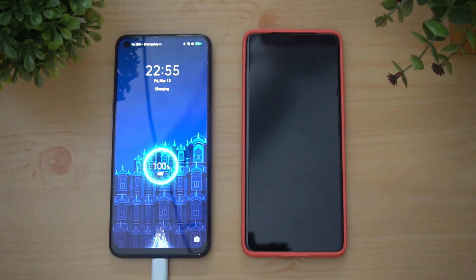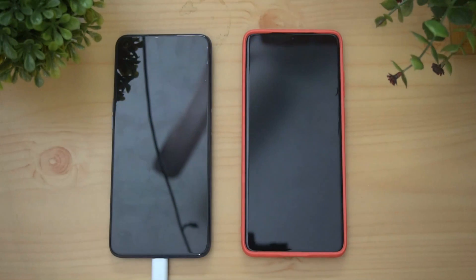That's all for the charging test on the Realme 6 — hope you enjoyed watching this video. Do hit that like button and also hit the red subscribe button for more videos. Have a great day!